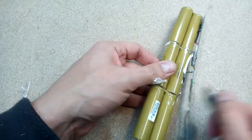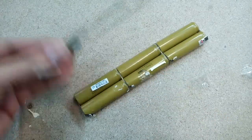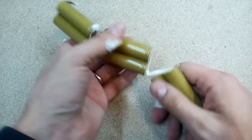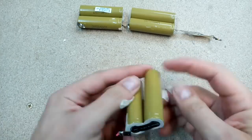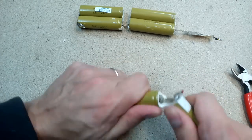Cut out the charging module. To separate each cell I simply pull and wiggle them apart. With pliers and a cutter, remove the leftover nickel strip pieces.